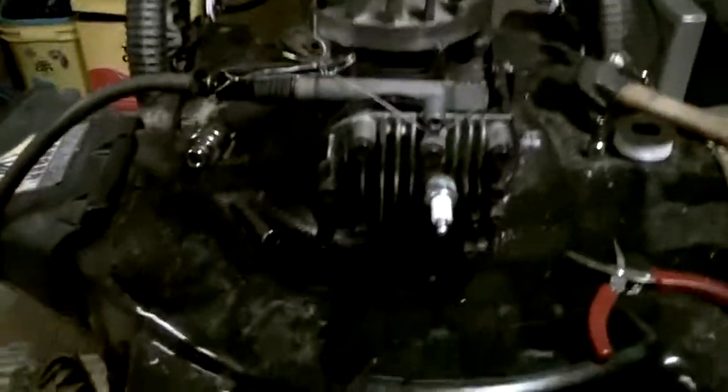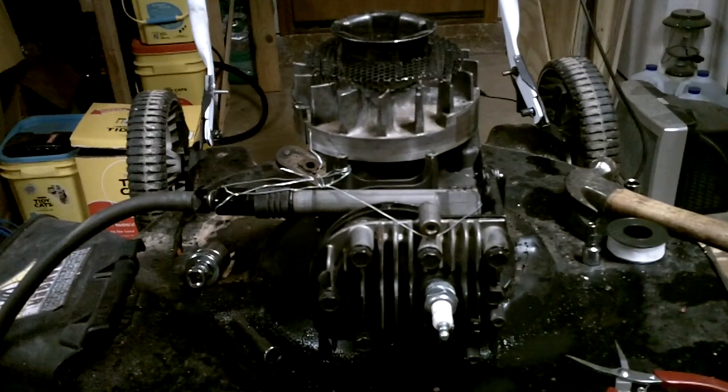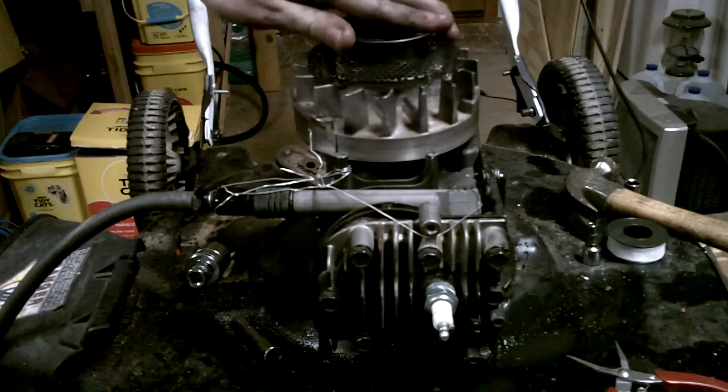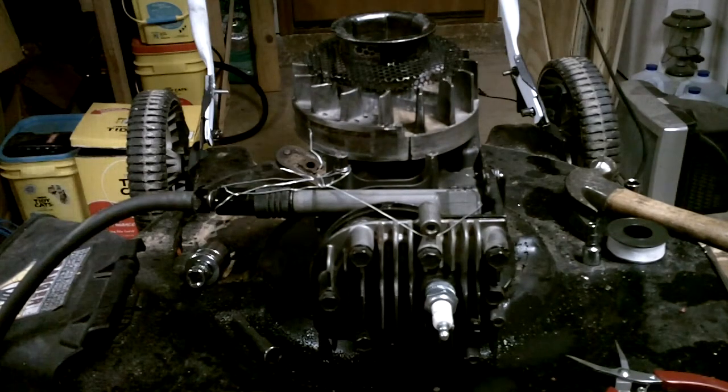I'm going to go over to my air compressor. Now 45 psi.